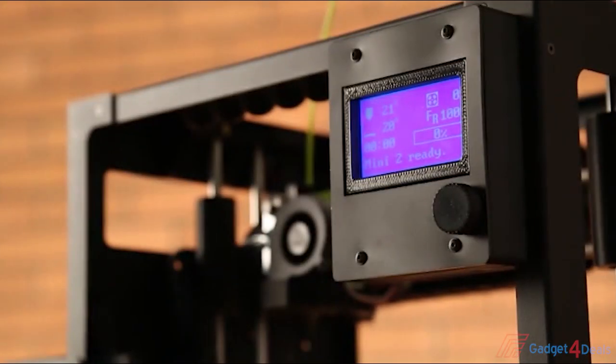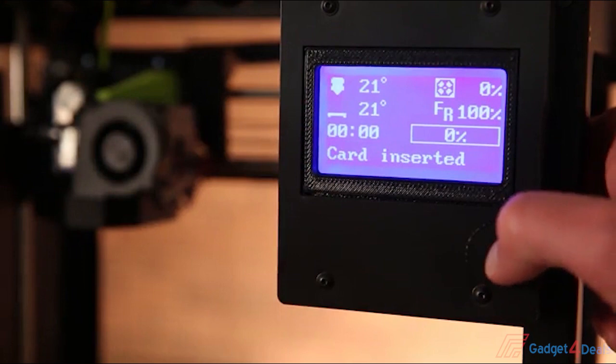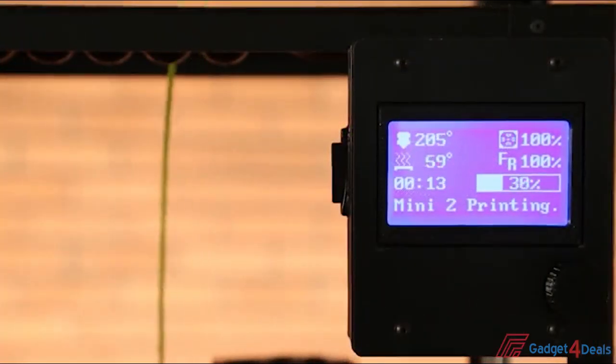The first obvious feature change is the LCD screen. This means the LulzBot Mini 2 is tetherless, out-of-the-box, with no need to be connected to a computer to operate the machine. Just put your G-code onto the included SD card, pop it in the printer, and select your file from the LCD menu.